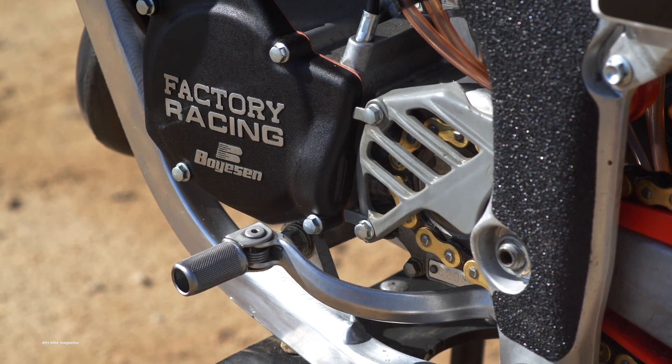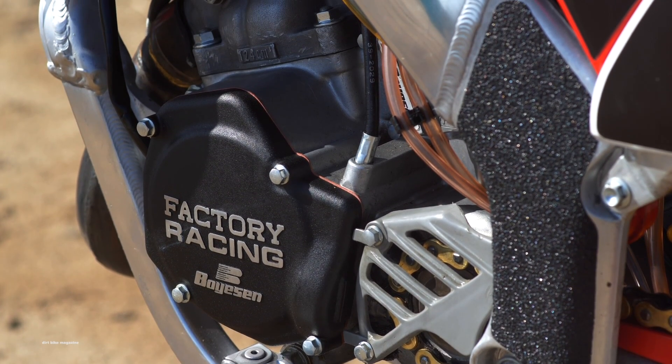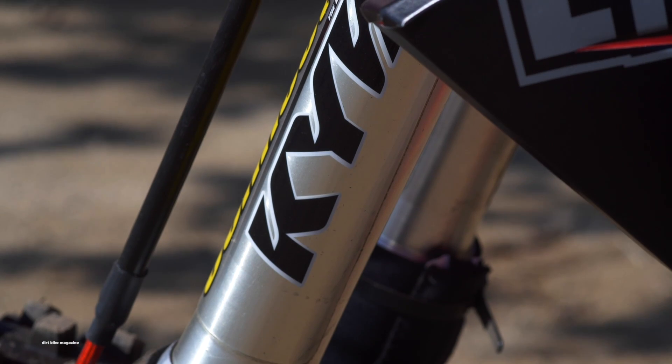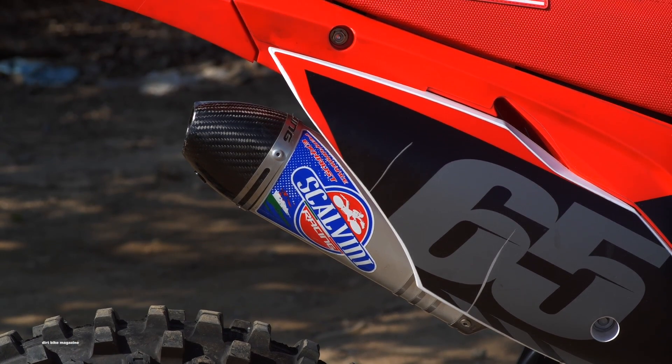The engine was completely redone by LA Sleeve, which included a big bore kit. Everything else was completely rebuilt with all the chassis bearings and all the seals being rebuilt. Factory Connection did the suspension front and rear. We threw a Scalvini cone pipe on there with a carbon fiber tipped silencer.